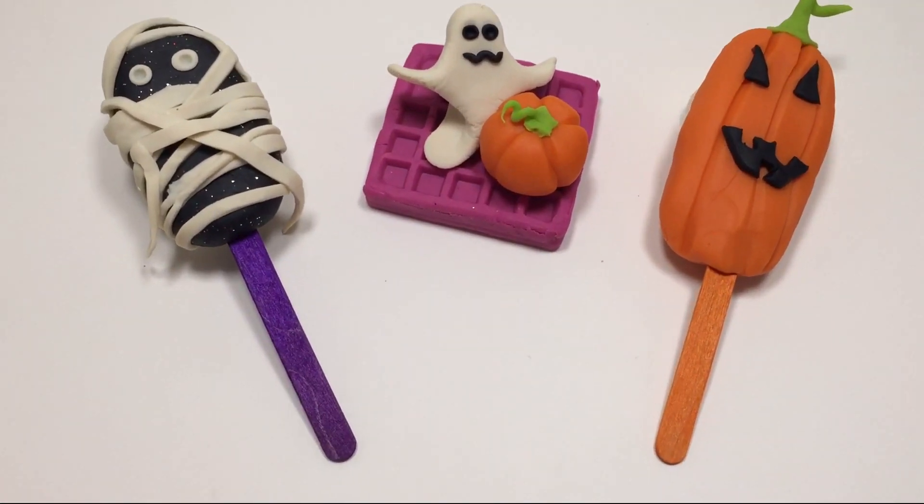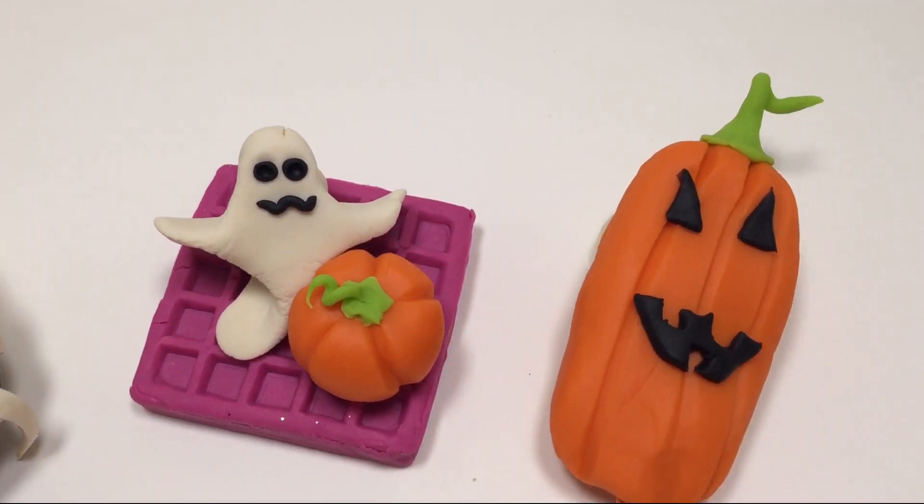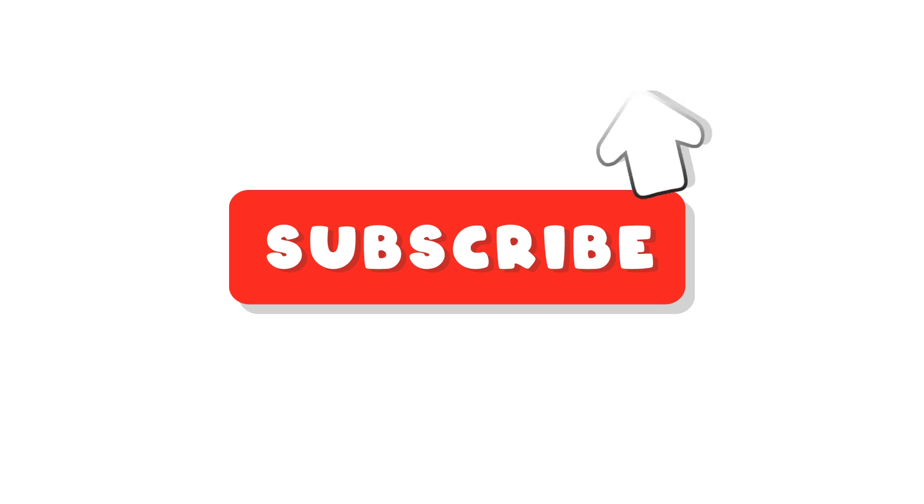I hope you liked this Halloween episode! Subscribe to this channel to see more episodes! Happy Halloween! Bye.